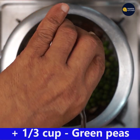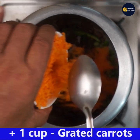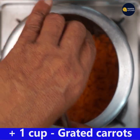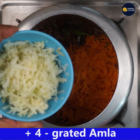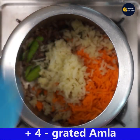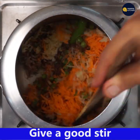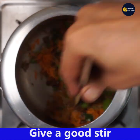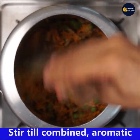Now add one-third cup green peas and one cup grated carrots. In my dish, vegetables are always more than rice. Add four grated amlas and stir all well till combined with the masala and onions.